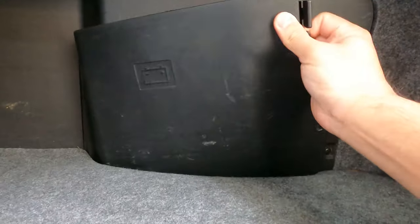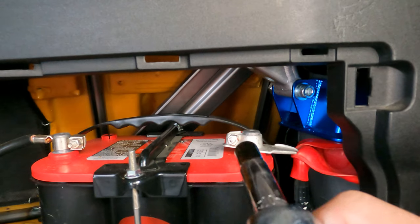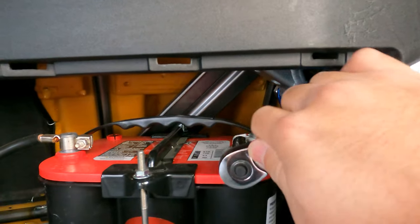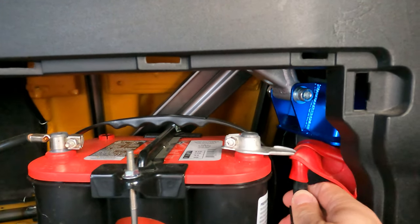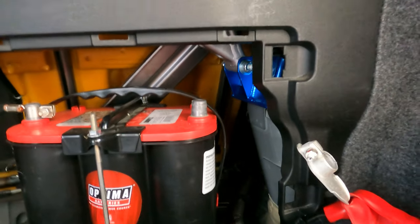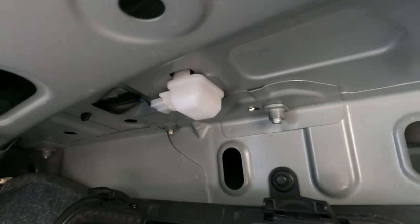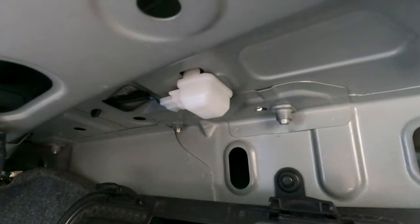Before you do anything electrical related you always want to take off the battery. If you are unlucky and accidentally do something to the electricals, you could actually end up making the airbags blow, and that is a huge headache. So always take off the battery. I usually do the positive terminal — it's held in by a 10 millimeter bolt. All you gotta do is loosen it up, pull it off, and put it to the side. You know it's off for sure if the light is off.